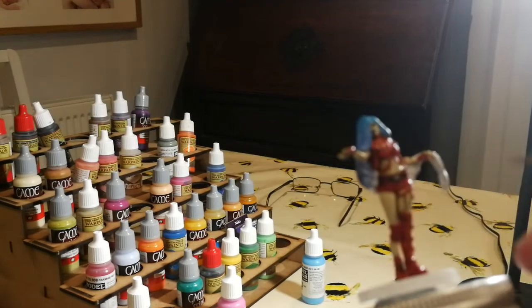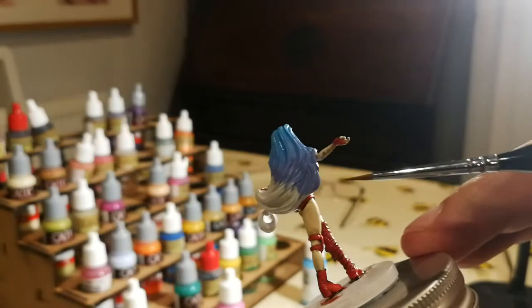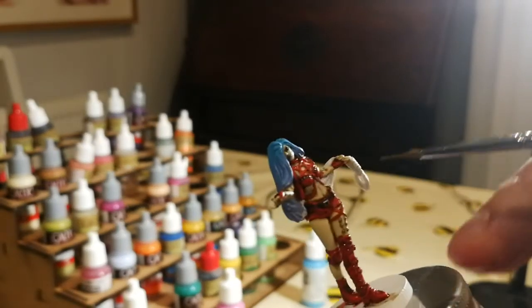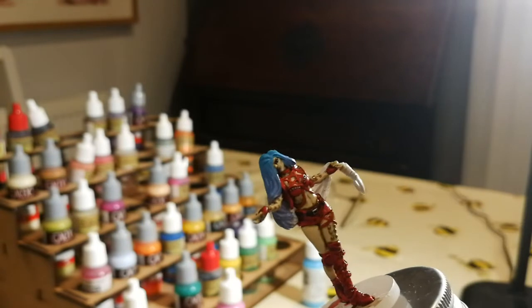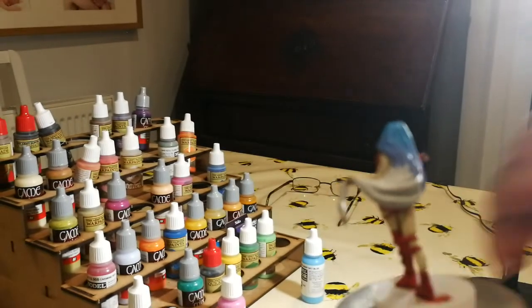Taking some time to get the color flow fairly even from back to front, and now working on dropping just a little more pink into the mix.